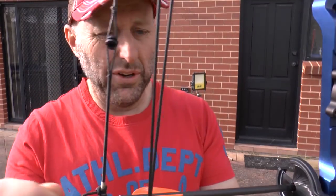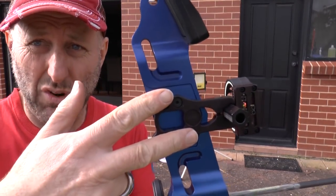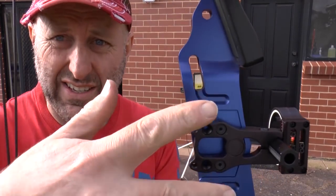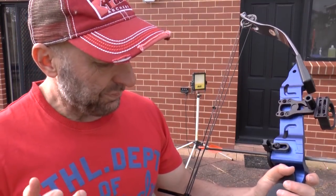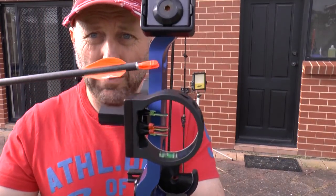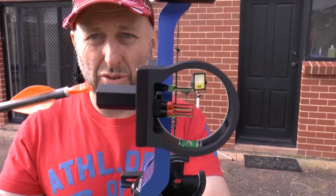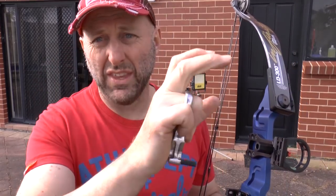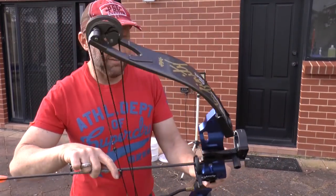So I've fitted a D-loop to this bow, a whiskey biscuit and a sight. The first thing you notice is because of this sight cut-out here, you can't fit the sight square to the riser - you had to fit a PSE sight to it or fit a plate to it to make it level. Modern compound bows cut out the riser square now, so you've got a big sight window. Back then they only cut out the arrow rest, so when you look through this you only get half the sight in view. When you look through a modern bow, you get the whole aperture. It doesn't really affect accuracy - it's just one of the things that have changed.